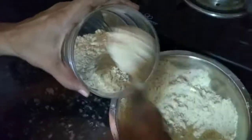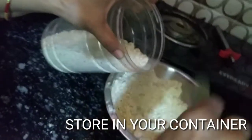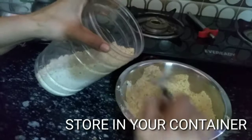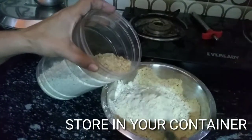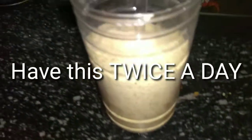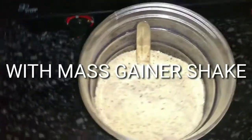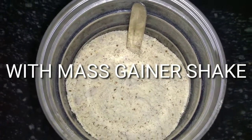Then we will take a container or box to store it in. This is very easy to make and will be very good. You can take this protein powder twice a day with milk or with a banana shake.